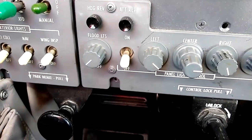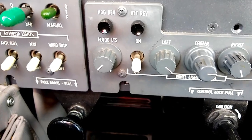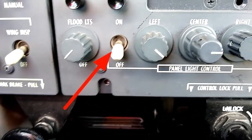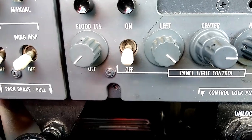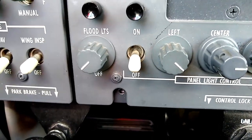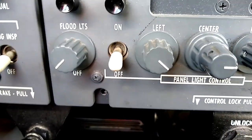Continuing down the line, we've got the control panel lights. The down position on this switch is off — we want to make sure that's off. If we had it on and were flying in the daytime, it would dim down all of our enunciators and we wouldn't be able to see them well. This needs to be off for daytime flights; if you're flying at night, it would be okay to turn it on.